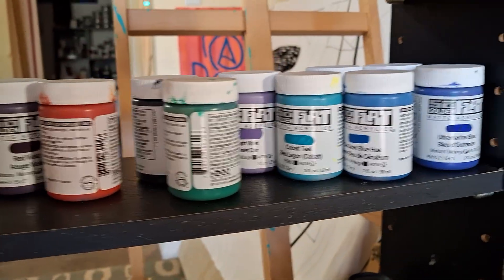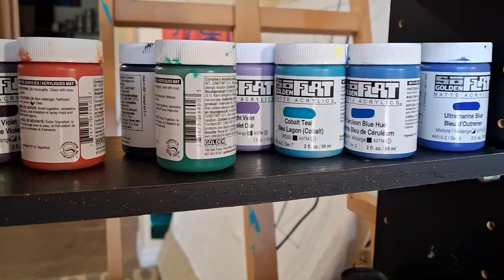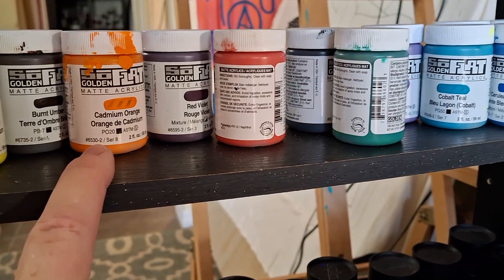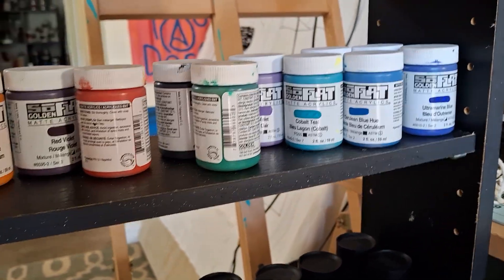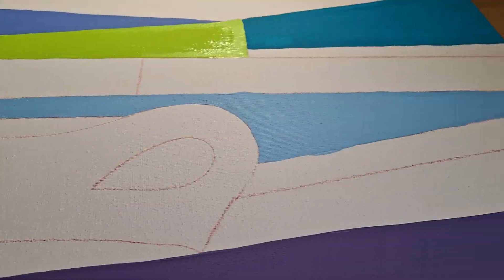I'm using my SoFlat paints and I just love them. Some are brand new and then some are a little older. But I didn't think that would mean anything — they're not four years old or anything like that. They're genuinely about the same age, like one year.